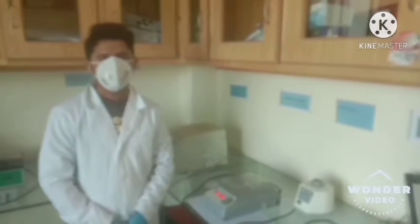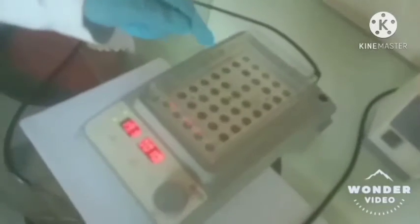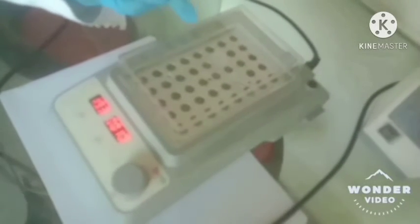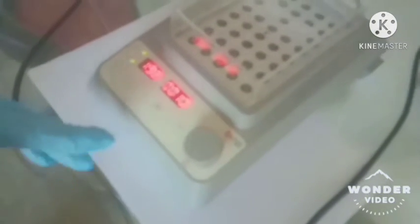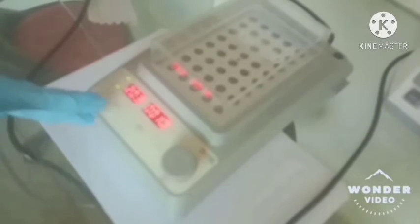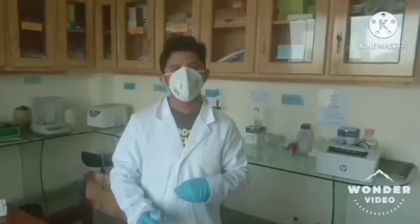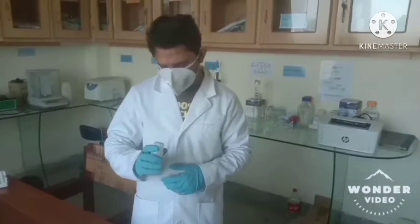The first section is the lysis step. We have added 200 microliters of the blood, 200 microliters of the digestion buffer, and 20 microliters of proteinase K, and we will place it in the D-Lab D3024 instrument for 10 minutes at 56 degrees centigrade.